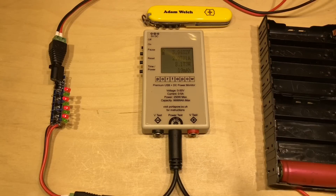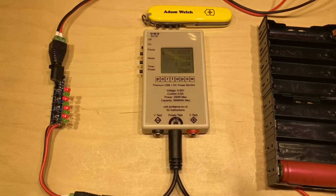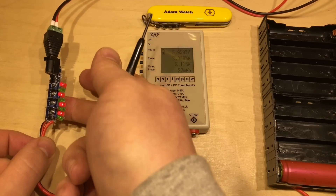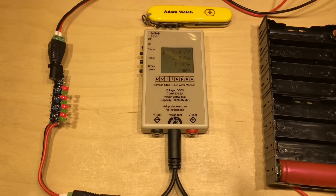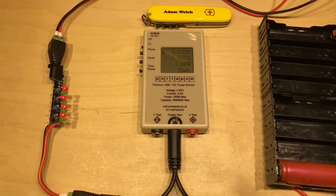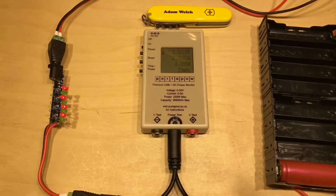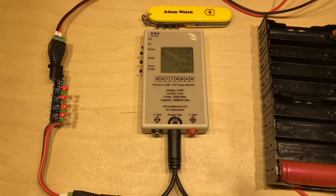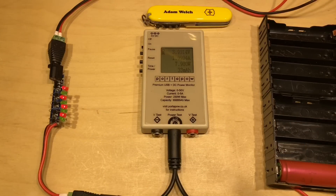When we're delivering that amount of current, these chips get quite warm. They are linear devices — 5 volts is coming in but we're only delivering 3.97 volts to the battery, so about 2 volts has to be dropped across the TP4056s and those Schottky diodes on top of the module. Hence they get warm, dissipating watts and releasing heat.